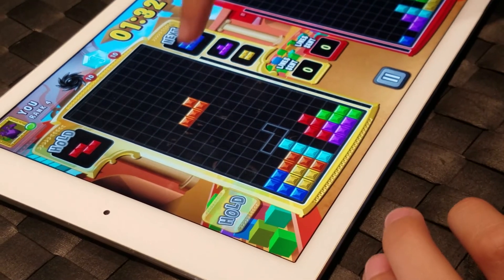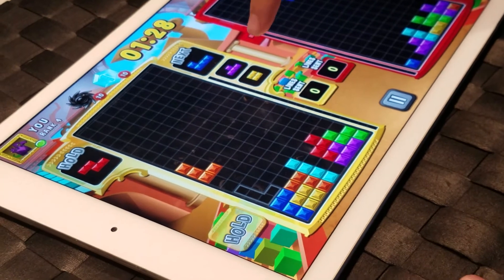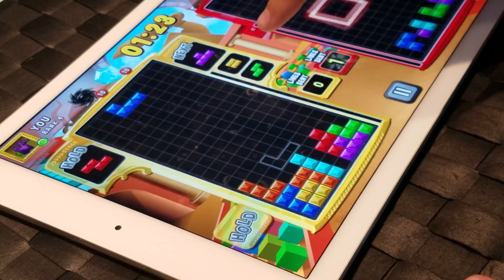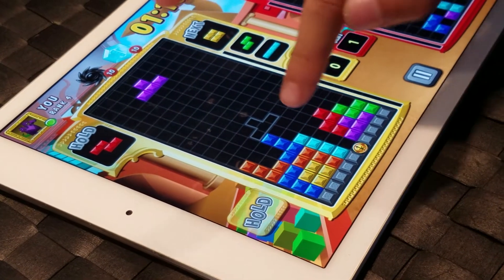When one of these L-shaped blocks is coming, you need to look for the square block. If the square block is coming after another L-shaped block, you put it face up. If the square block is the next piece, you should put it this way.